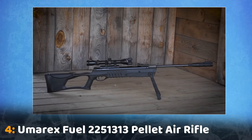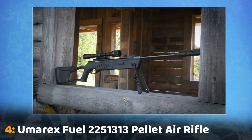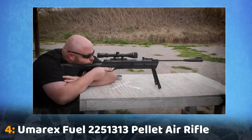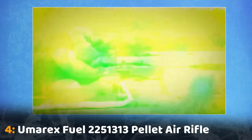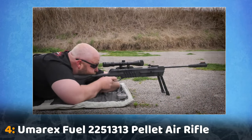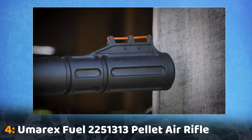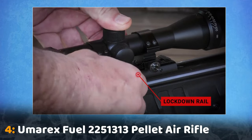This pellet rifle is ideal for pest control and target shooting. The Umarex Fuel zips .177 caliber non-lead pellets out of the muzzle up to 1,200 feet per second. It utilizes a simple one-stroke cocking mechanism that generates 18 foot-pounds of energy at the muzzle with a lead pellet. The Umarex Fuel comes with fiber optic sights and a 3-9x32 rifle scope that mounts easily to the lockdown rail.